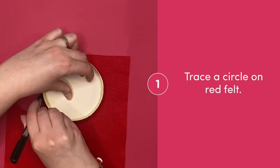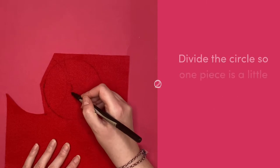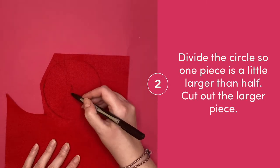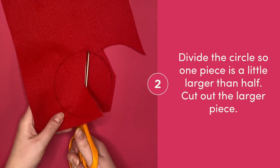Trace a circle onto felt — mine is about four inches. Add a point in the middle and divide your circle into two pieces so one side is larger than the other. Then cut out that larger piece.